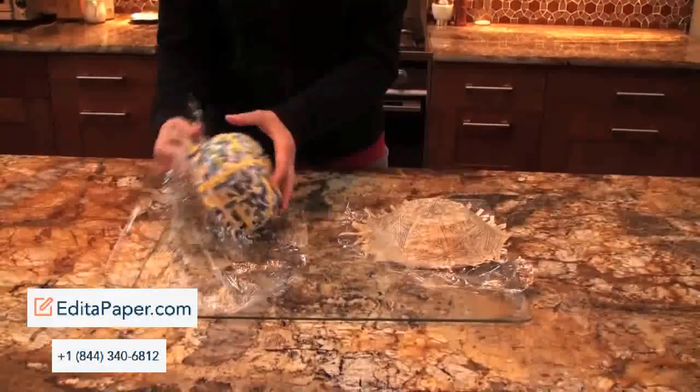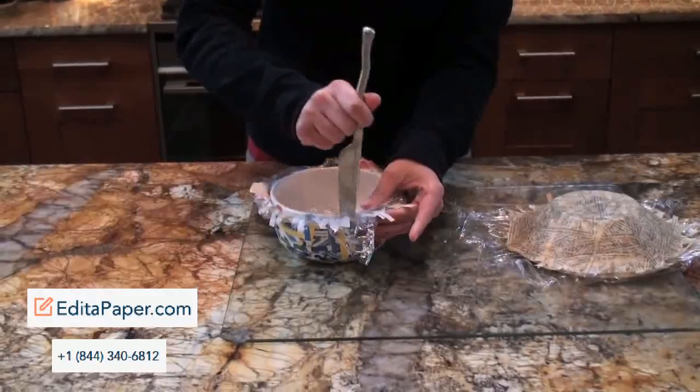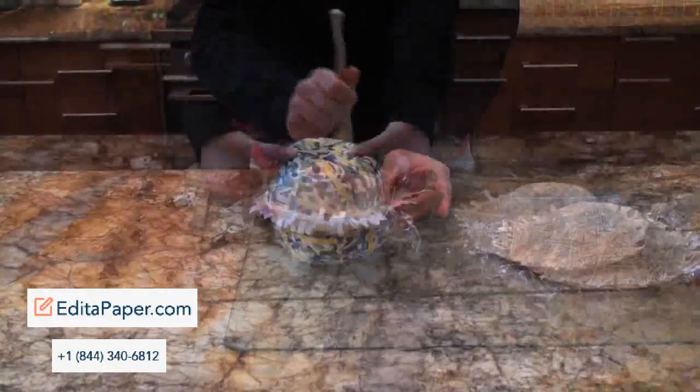Once it has dried, flip it over and carefully remove the saran wrap. If you need a little help, you can use a butter knife to help pry it off.